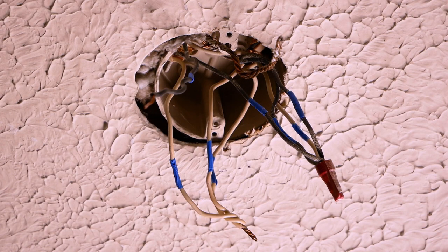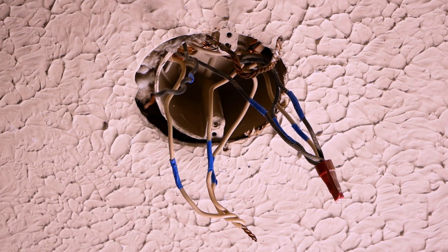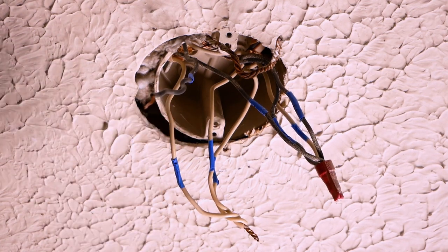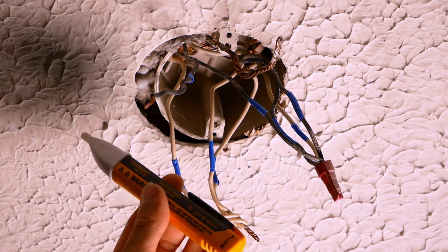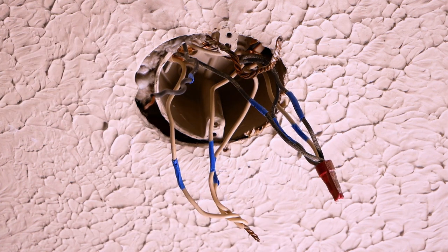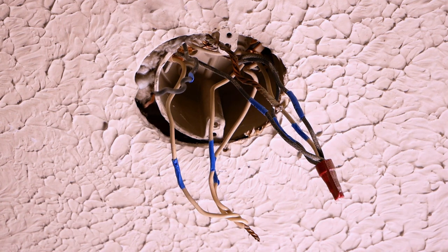I got the light down and what we have here is about the worst case scenario you can have for switching a box — we have four sets of wires in here. This is an electric voltage sensor showing the power is still on, so make sure you get that power shut off because it's probably going to short with some other wires and you just don't want all that sparking up in the ceiling.